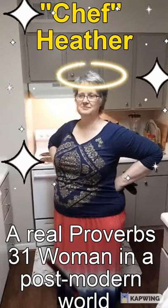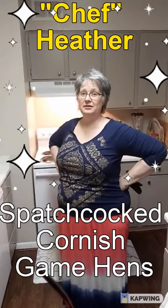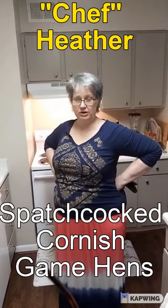All right, Heather, what are we making for dinner tonight? We are having spatchcocked Cornish game hens.